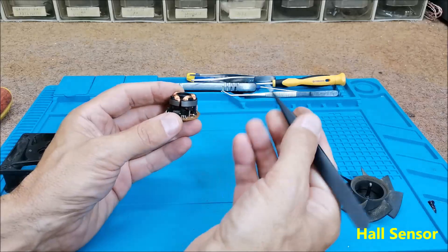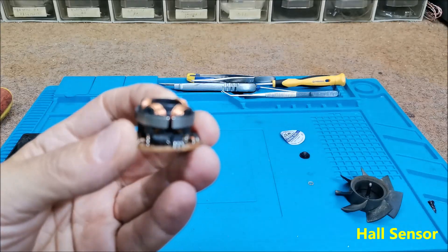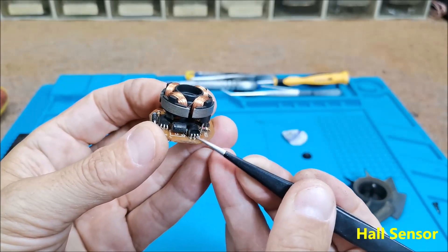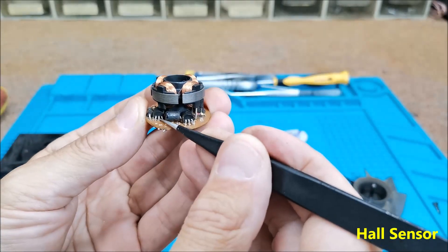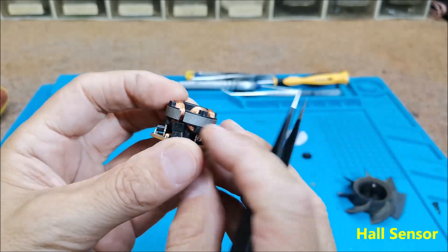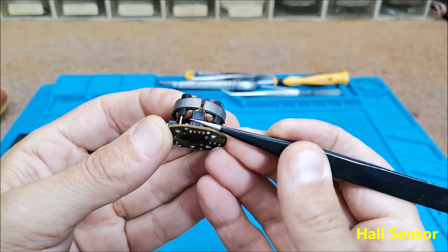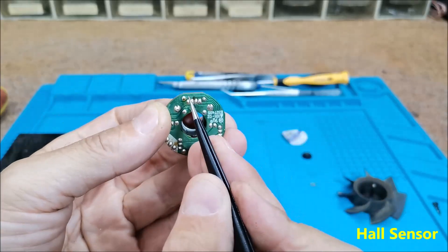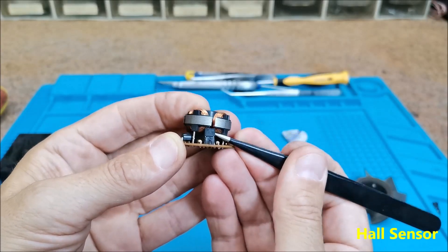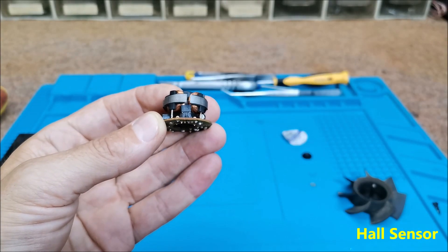The sensor looks like a small transistor but has four pins. Let's inspect the PCB — most components here have three pins and are transistors. This part with four pins is the Hall effect sensor we need for our project. Now we will simply unsolder this sensor and use it to make our device.